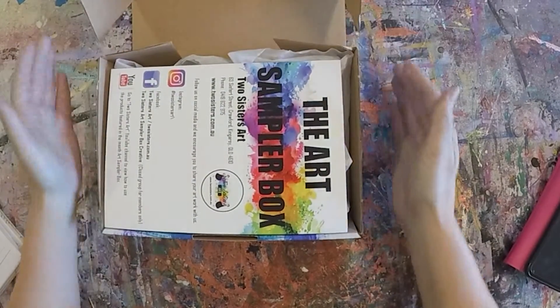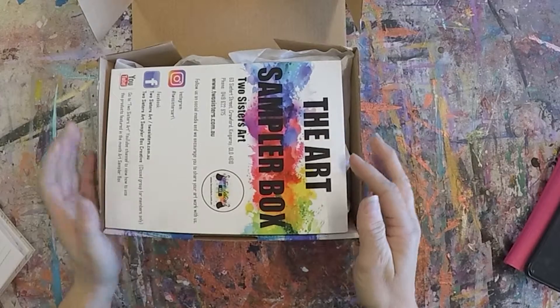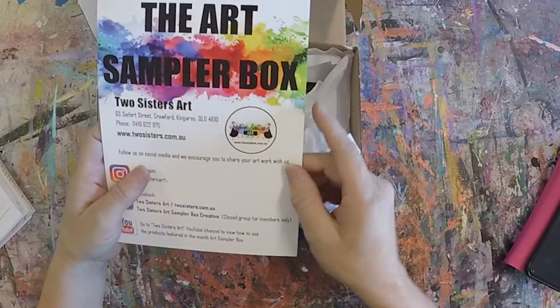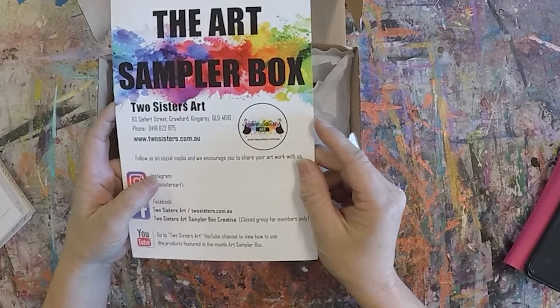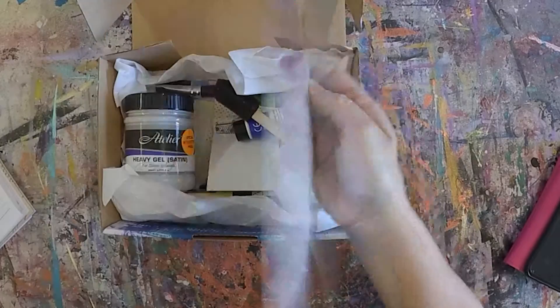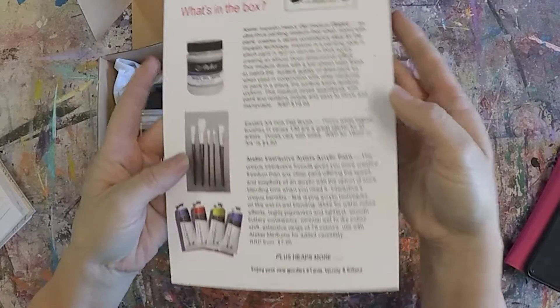Welcome! Hi, it's Tanya here. Welcome to Two Sisters Art Sampler Box for the month of June 2019. Firstly, we have our little information card saying what's in the box.